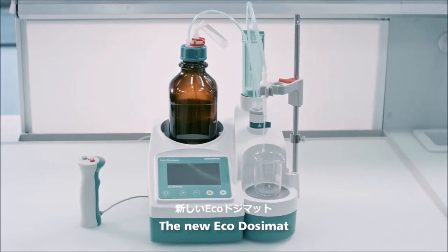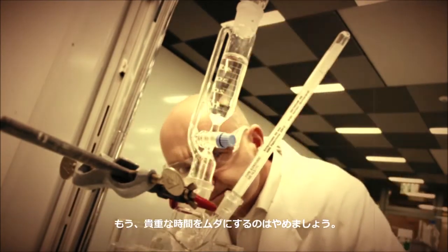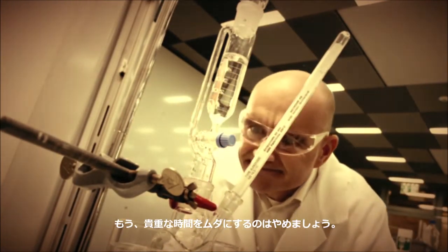The new EcoDosomat. Don't waste your precious time any longer. Call your Metrome sales rep now.